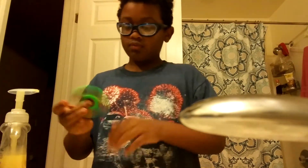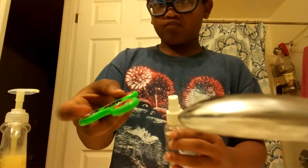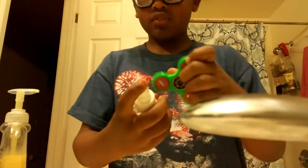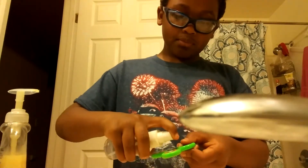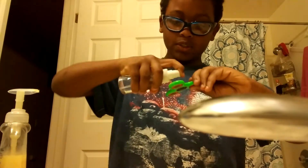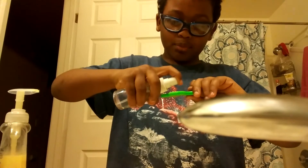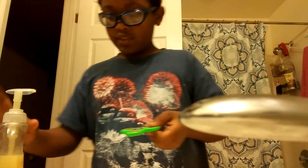First, what you're gonna do is pour the grease inside here — pour it right in the middle. Or if you have a spray bottle like I do, you can just spray it in. I like to spray it, so you're gonna spray it or pour it, whatever you prefer.